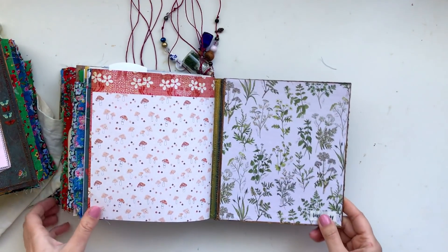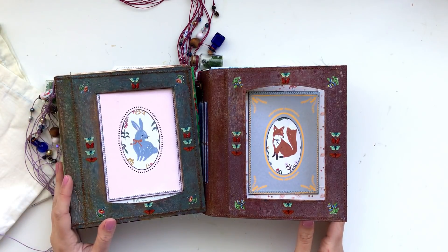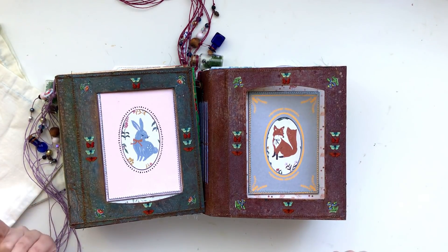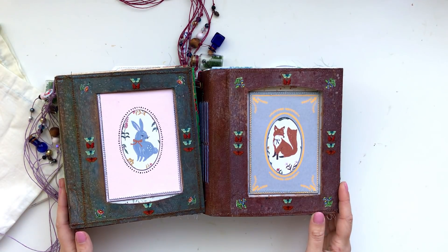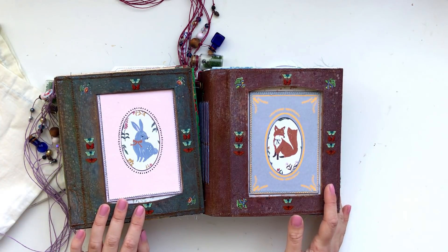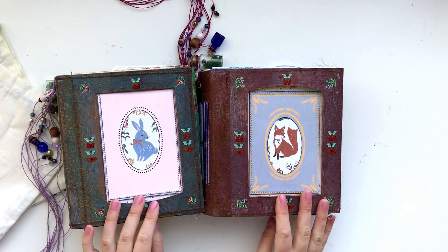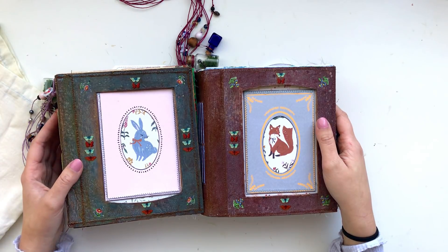And that is the back — those are the two journals. I'll leave all the sale information in the description box below. One thing I wanted to mention: most of you are probably aware there's currently a delay with shipping. Things I've bought from overseas have taken up to seven weeks to arrive — America to Australia — though more recently some have come in three to four weeks. So if you're interested in purchasing one of these journals and you live in a different country, there could be a delay. If you have any questions, leave them in the comments below. Hope you enjoyed seeing what I've been making — see you in my next video, bye!